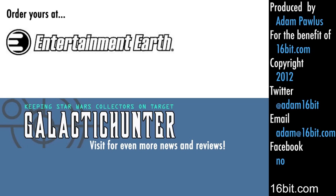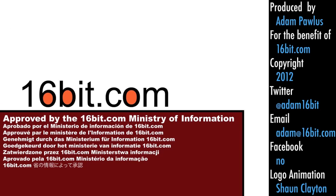It is very good and you can order it at EntertainmentEarth.com today. You can read more reviews at GalacticHunter.com, and if you enjoy this video, tell a friend — because otherwise nobody knows I'm here.